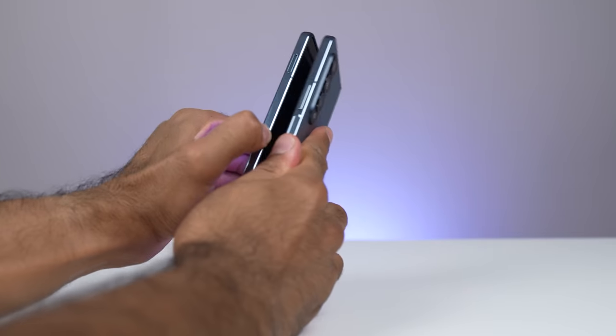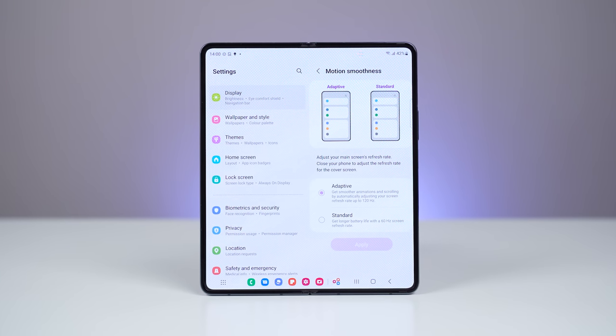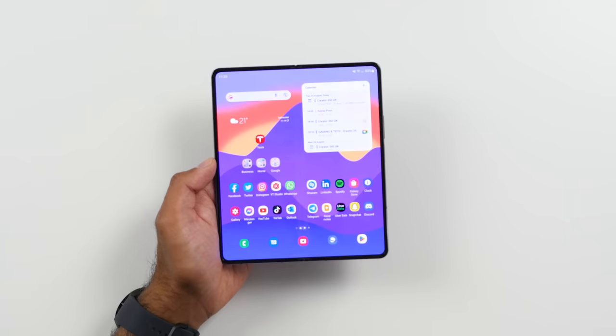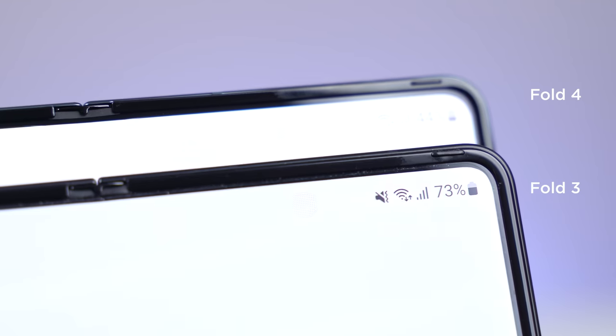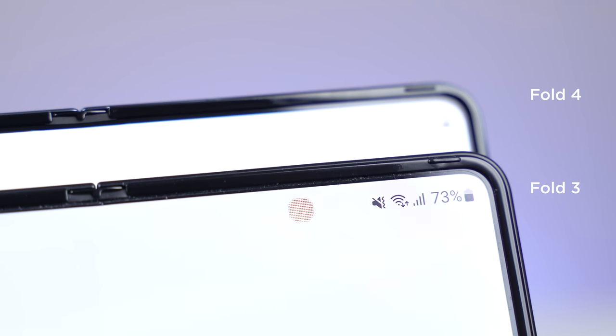Let's now talk about the main beautiful folding display. As we had on the Fold 3, both displays have up to 120Hz — everything is super smooth and it's just a really, really nice display. We have smaller bezels, so you've got around three millimeters more width compared to the Fold 3, like we've got on the cover display. The under-display camera is not as visible as it was on the Fold 3. On the Fold 3 I found it quite distracting, but on the Fold 4 they have done really well in hiding it — I don't notice it nearly as much. The quality of it hasn't really changed; we'll talk about that in a bit.